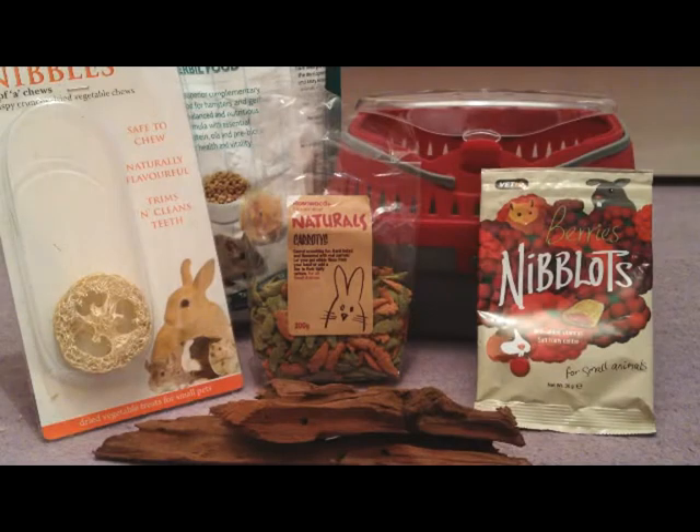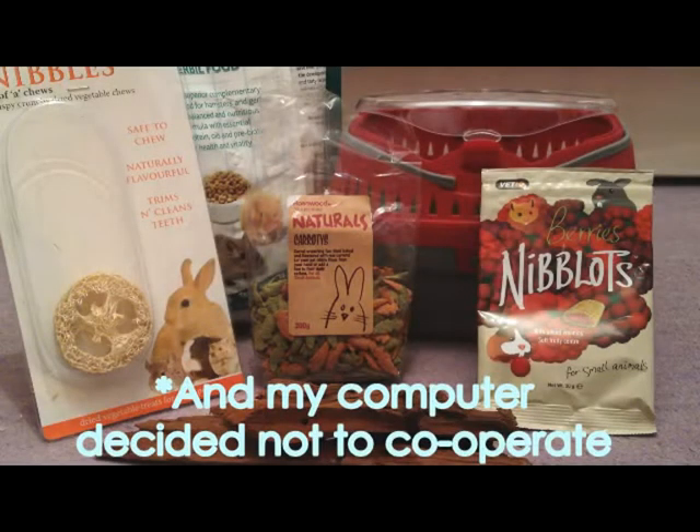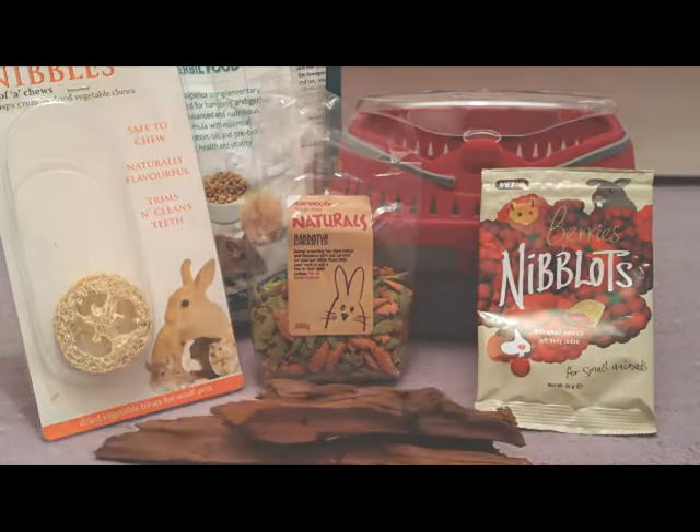Hello, so today's video is going to be a Viavet haul. I'd just like to say sorry for not uploading last week. I've just been really busy with school work, and at the weekend I was just doing school work and stuff. So I'm really sorry for that, but hopefully it's kind of calming down now. I'm not quite sure yet, but I hope you can understand.